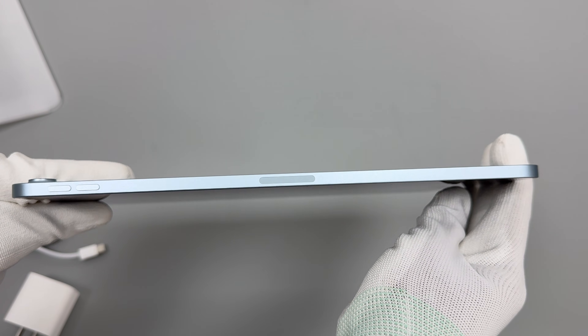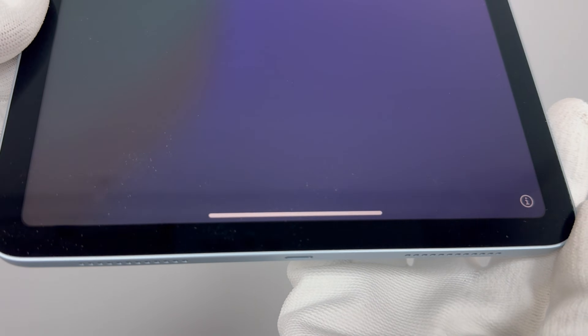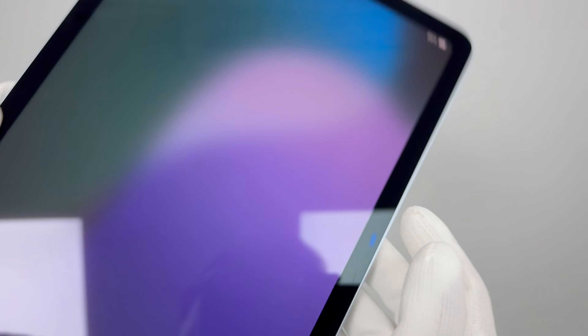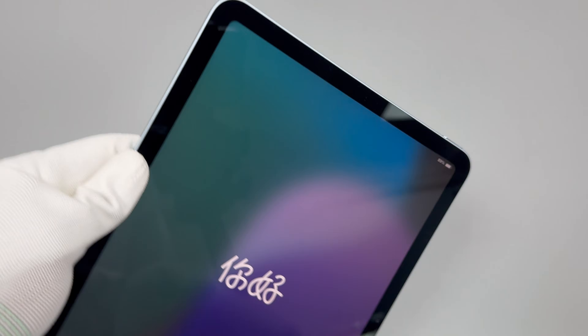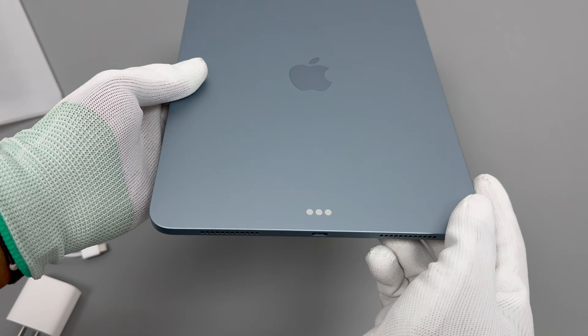The side features a magnetic connection for the stylus and the volume buttons. The screen is a Liquid Retina display with a resolution of 2360x1640, a peak brightness of 600 nits, and supports P3 wide color gamut and True Tone. The back features a 12-megapixel single camera, with three contacts at the bottom for connecting a keyboard.